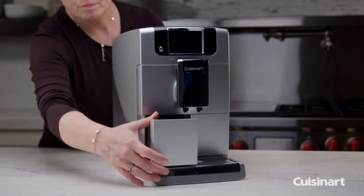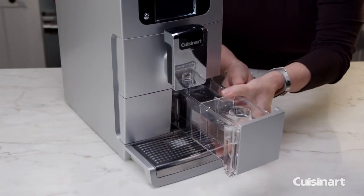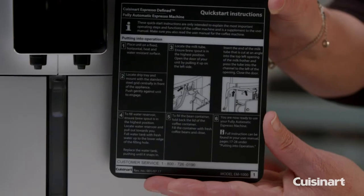Cleanup is a snap with the automatic clean feature and integrated waste container. The Espresso Defined is equipped with a 48-ounce water reservoir and features a quick reference guide built right into the unit behind the removable drip tray.